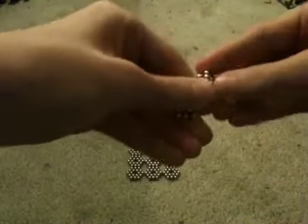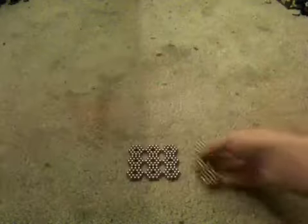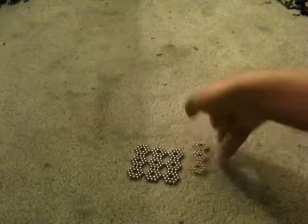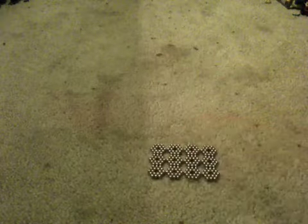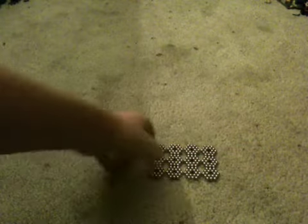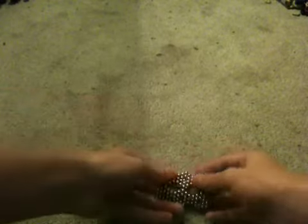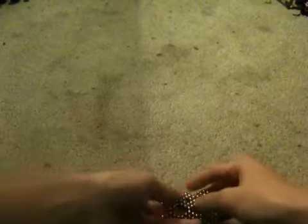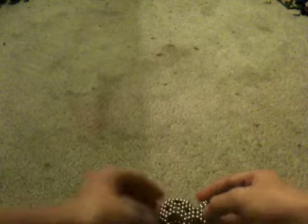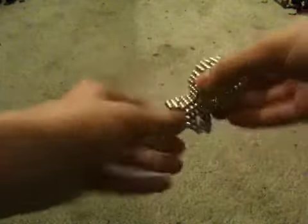And one more. This is something you can do over and over again because it's just one continuous cycle. Take one side and connect it to the other side, then let them fall together like this — it turns into some sort of a ball with a base.